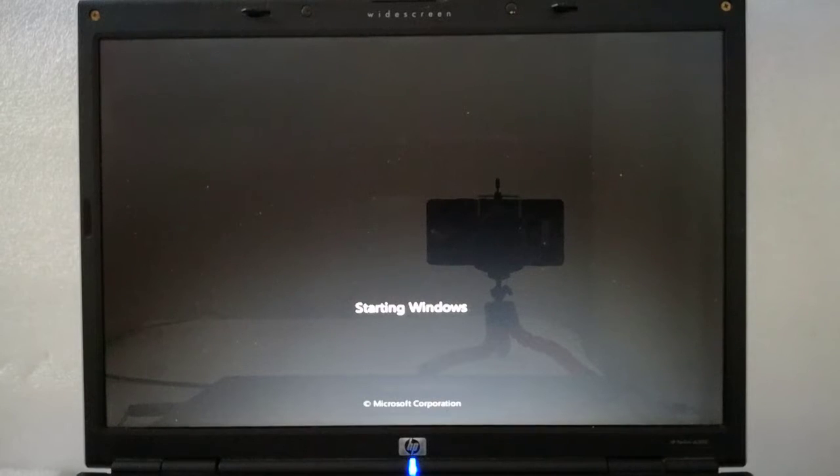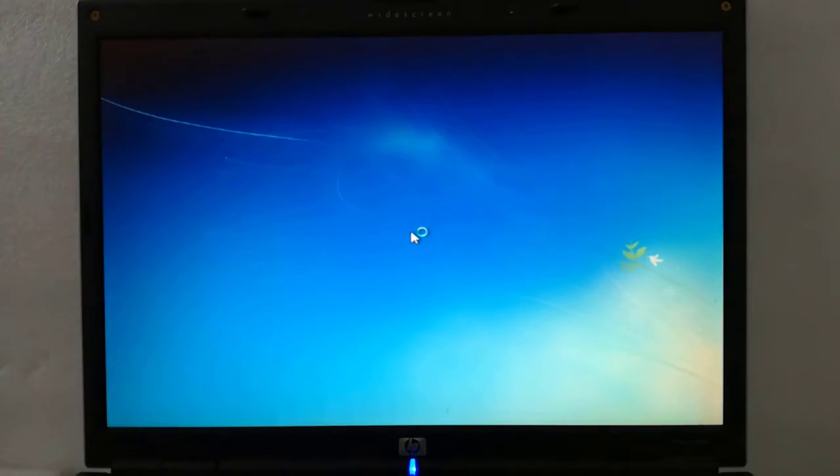Step 6: from this point I follow the instructions and install the operating system.